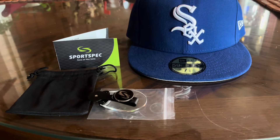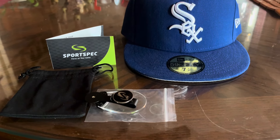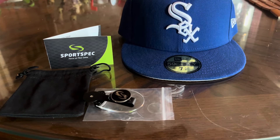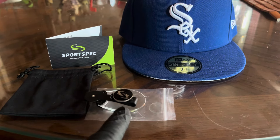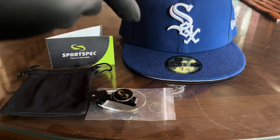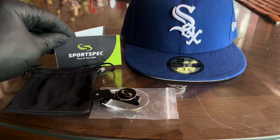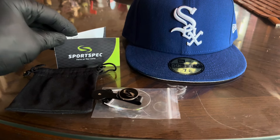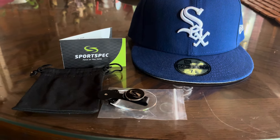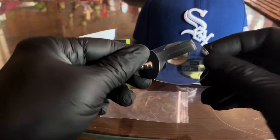Hey YouTube, what's up, it's your boy Les with another video. First, thank you to all my new subscribers. Today I want to show you guys this little magnifying glass that goes with a hat. I got it from Optima, the company that sends me their proteins. Check them out — they've got good quality stuff and they wanted me to review these magnifying glasses.